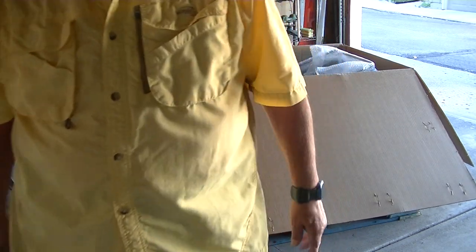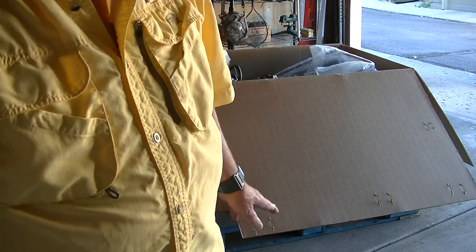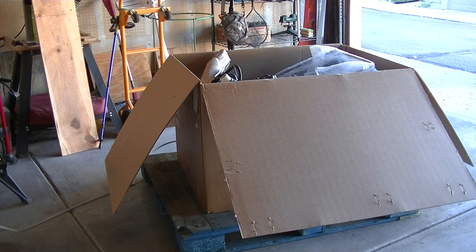Well, I'm by myself here. I don't have anyone to help me get this thing out of the box. So what I'm going to do is try to figure out a way to get it out. I'm going to turn off the camera now and we'll continue here in a bit. We'll see you next time.